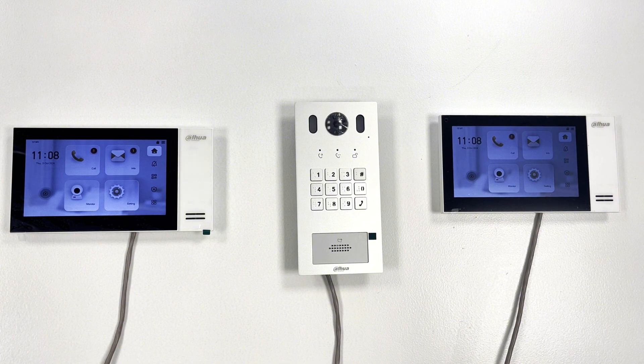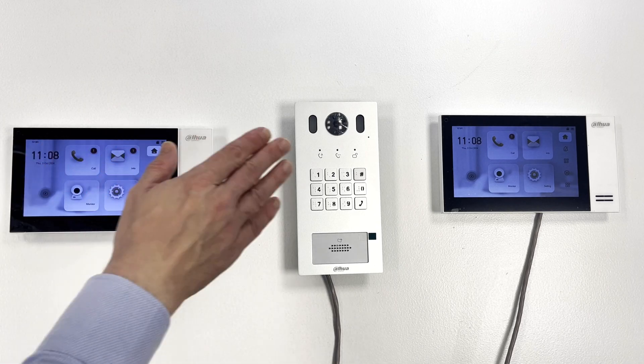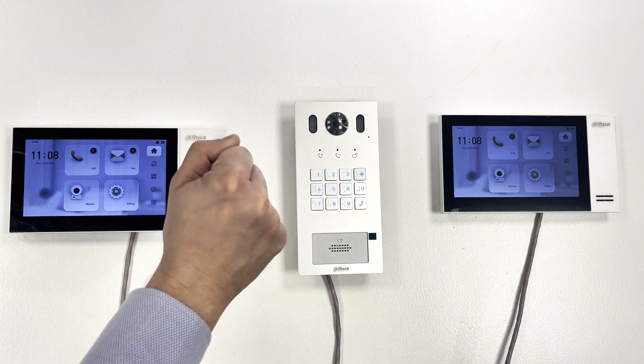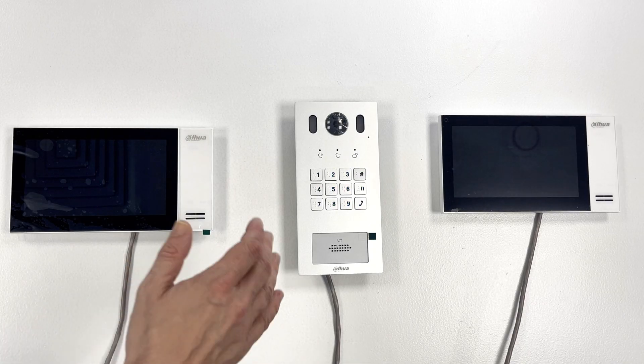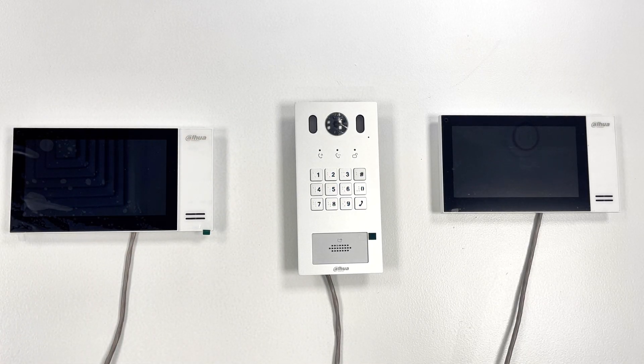There are a couple more points to mention. The time on the VTHs may be wrong. You cannot update the time on the VTHs themselves — the indoor monitors synchronize their time with the outdoor station. So if the time is wrong on the outdoor station, it will be wrong on the indoor monitors too. I'll show you briefly how to update the time on the outdoor station, and that should synchronize with the indoor monitors within about 30 seconds.